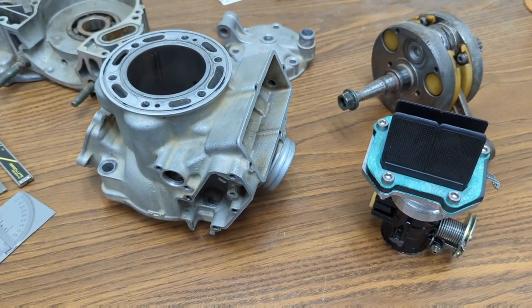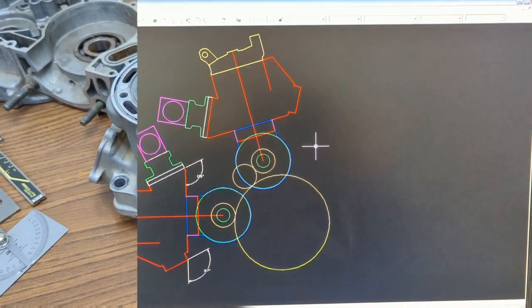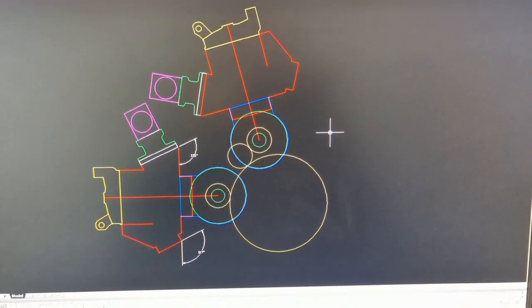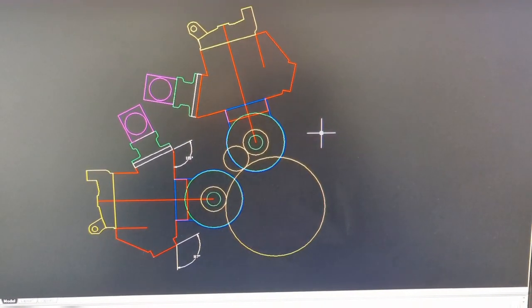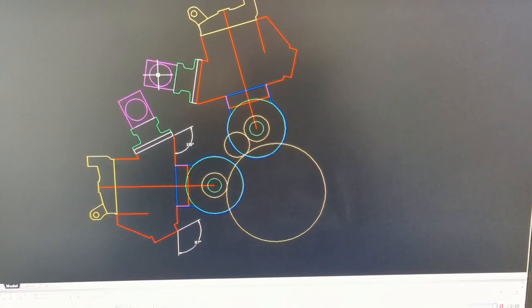Here's the base AutoCAD 2D model — basically just a layout drawing, not a whole lot more. These are the cylinders, heads, and there's a fuel injection intake there.